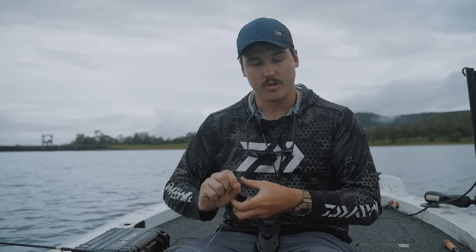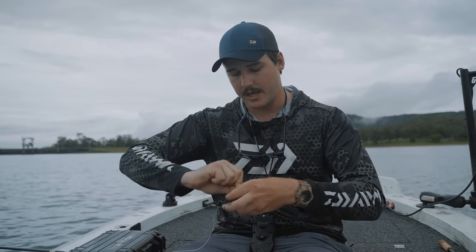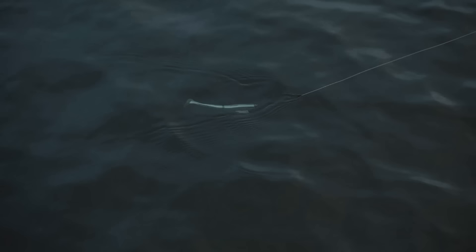I like to go with the FG knot - just one of the better, stronger knots out there. They run through the guides pretty well, especially when using these heavier leaders. It helps with casting distance as well, not getting caught up with the guides.